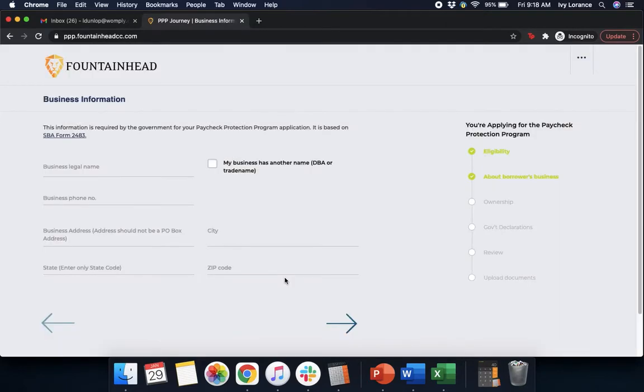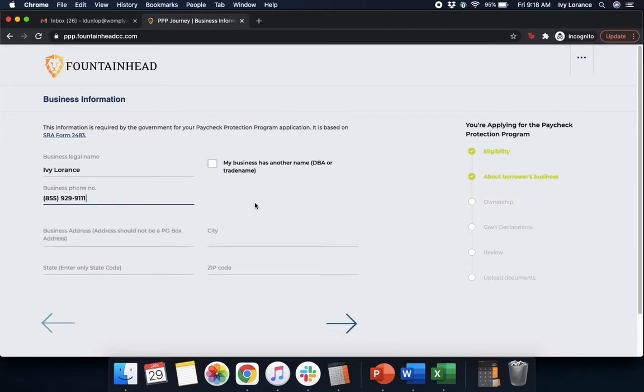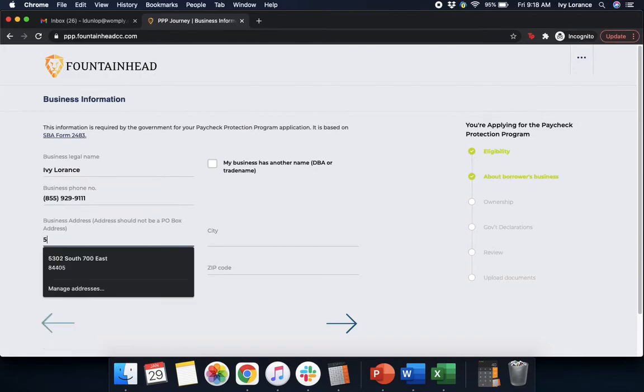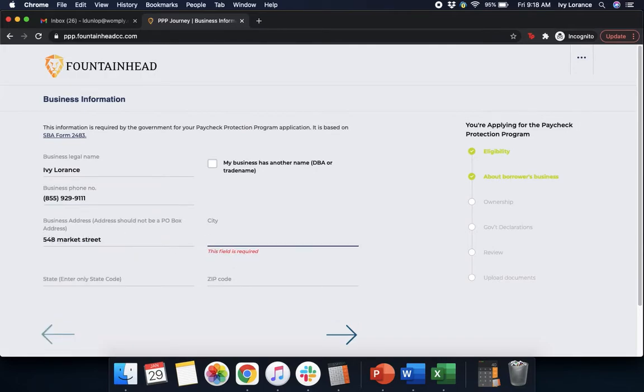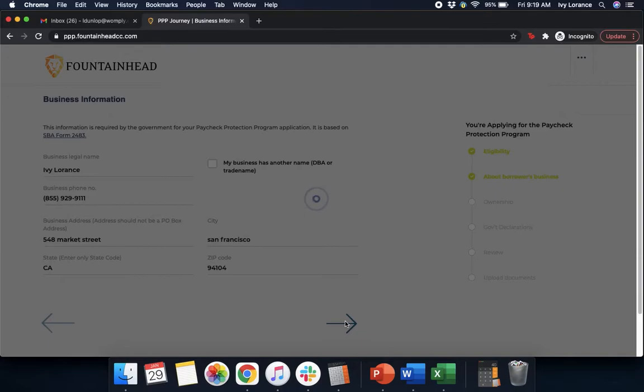That's going to ask for your business information. It's going to ask for your business legal name, your business phone number just in case they have any questions, your business address, city, state — you can only enter the state code itself and it has to be capitals — and then your zip code. After you've filled out this entire section to the best of your ability, go ahead and click Next.